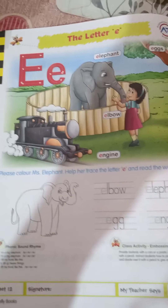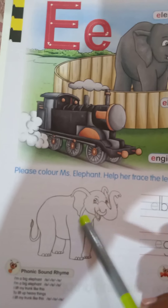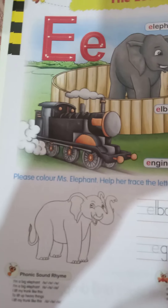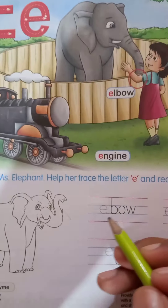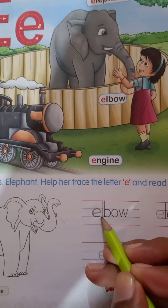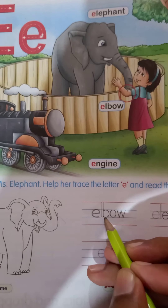Today please color Mr. Elephant, trace the letter E, and read the words formed. First of all, take out the gray color crayon. With the help of the gray crayon, you have to color this elephant. After coloring it, come on, repeat it loud.